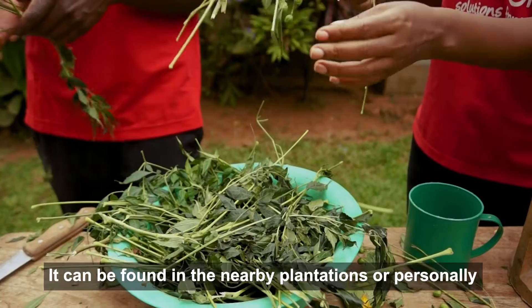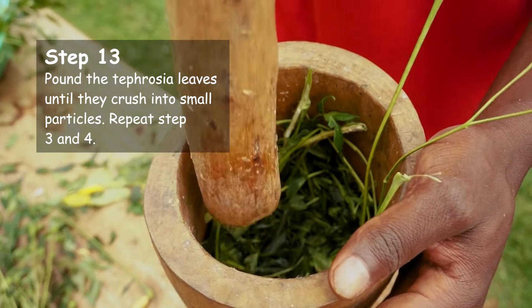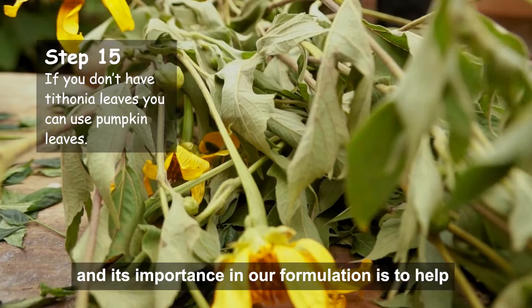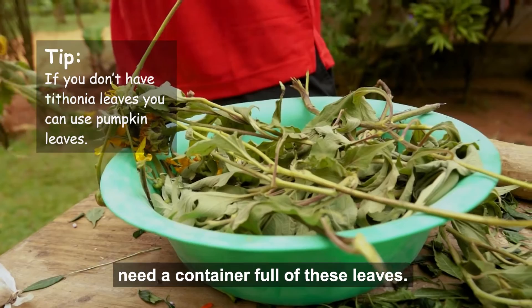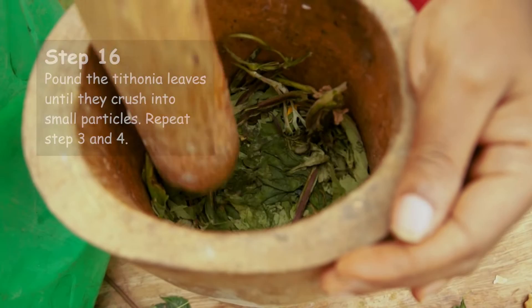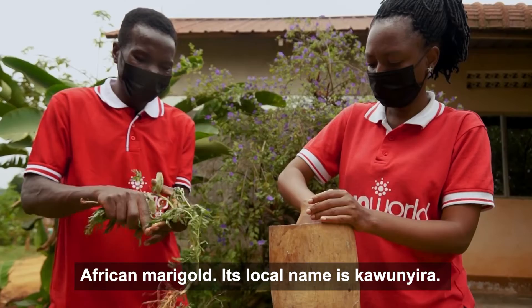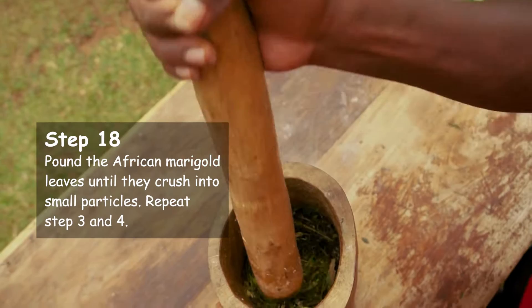Next, we shall have the phyrosia, whose local name is moloku. It can be found in nearby plantations or personally grown by the farmer. We shall also have another phyrosia whose local name is called Hmiola. Its importance in our formulation is to help the composition be effective and fast. Next, we need half a container of a plant called African Mild Gold, whose local name is Kaunida. The importance of African Mild Gold is to act as a repellent in our formulation.